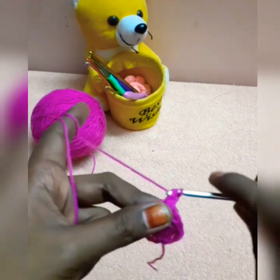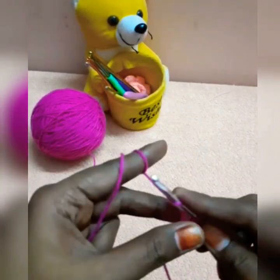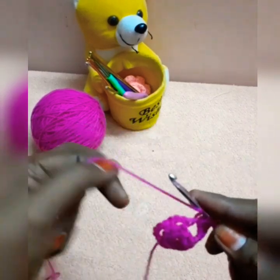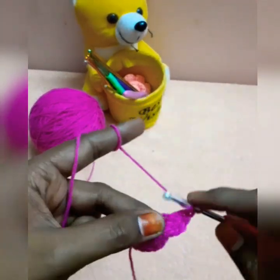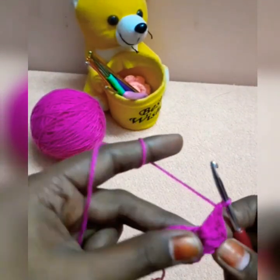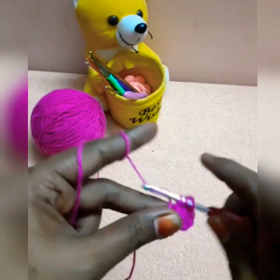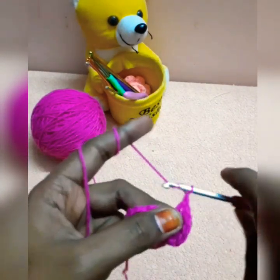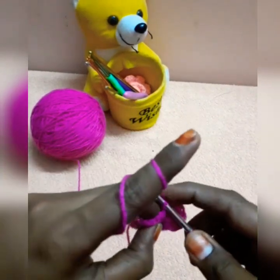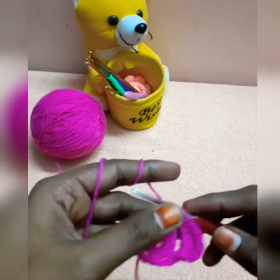We will work in two or four stitches. Once we finish, we will work on a single crochet. Put a double crochet, put a chain, and put a single crochet in the same space. Close the petals.